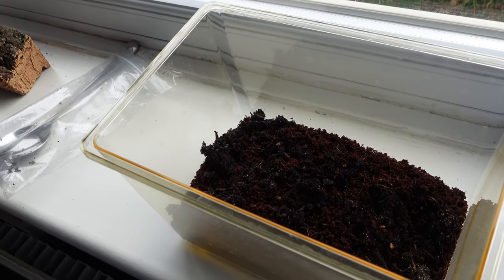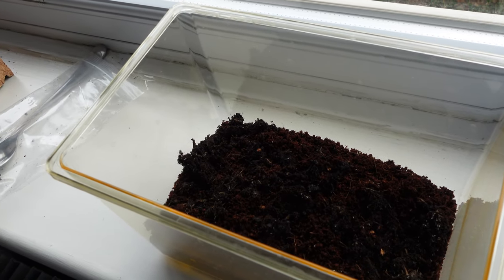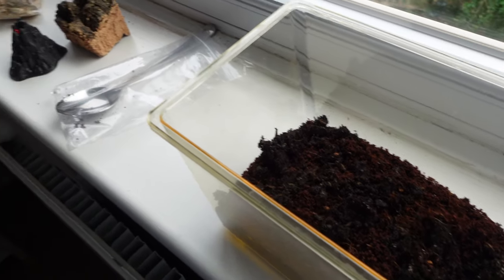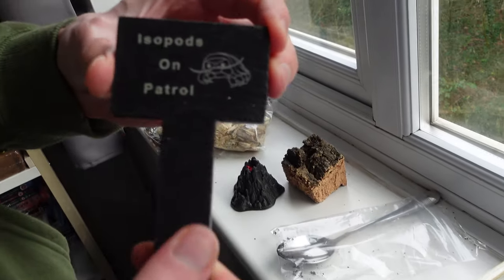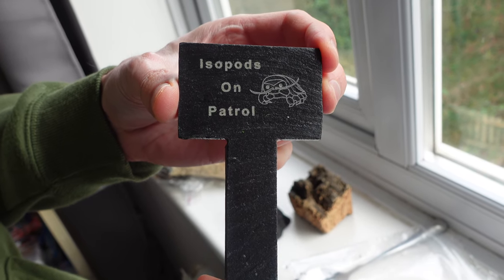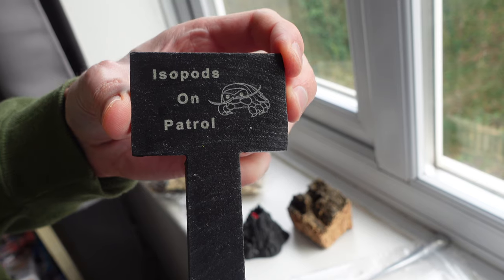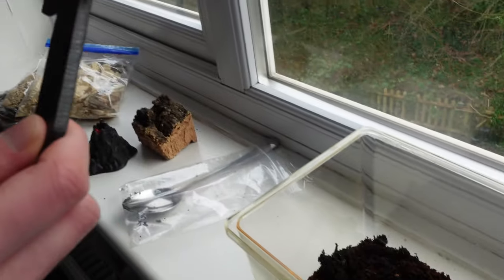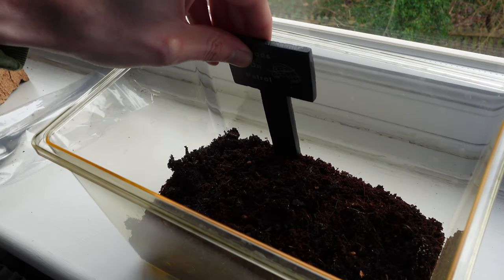Now we've got our base layer of substrate, it's time for some decorations and extras. I'm going for a kind of Mordor volcano theme with this. I've also got this lovely sign from Madhouse - it's made out of black slate. If you want to check them out I'll leave a link in the description. I just love their signs, they really add a bit of character to any enclosure.